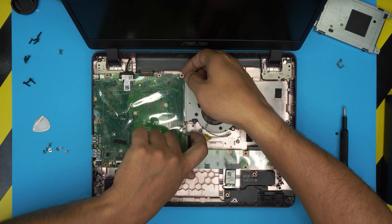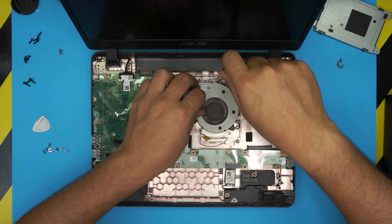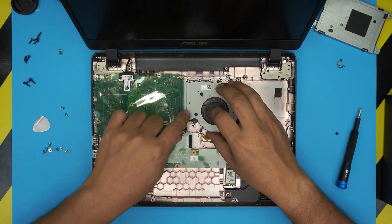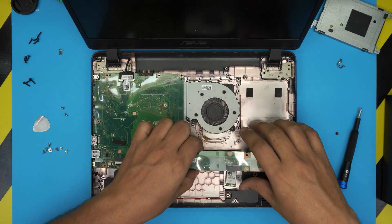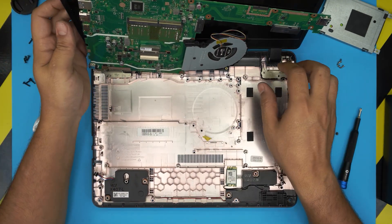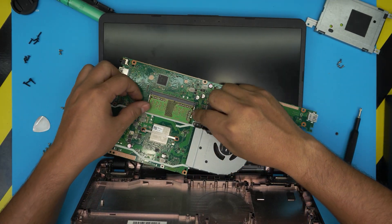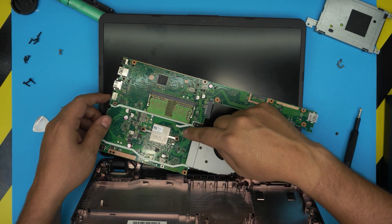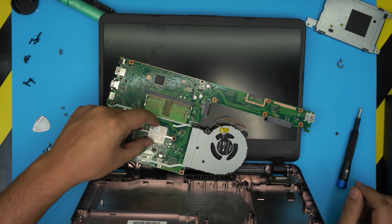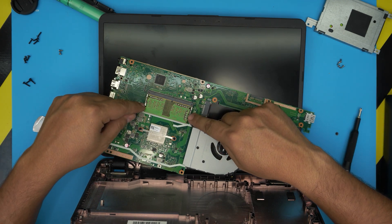There are also two screws here by the motherboard — remove those as well. Now go ahead and lift up the motherboard slowly and gently. You do need to loosen the two fan screws as well — the fan has a little tape on it. Lift up the fan together with the whole motherboard; you don't need to disconnect the flex cable. Bring it over and you're going to see the RAM right in here. Note: this is one of the worst heat sinks I've ever seen — a tiny, puny heat sink.